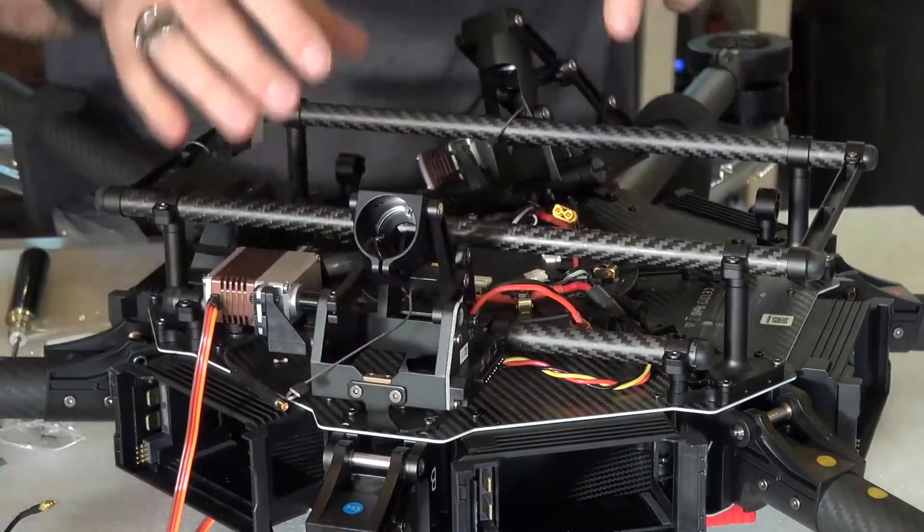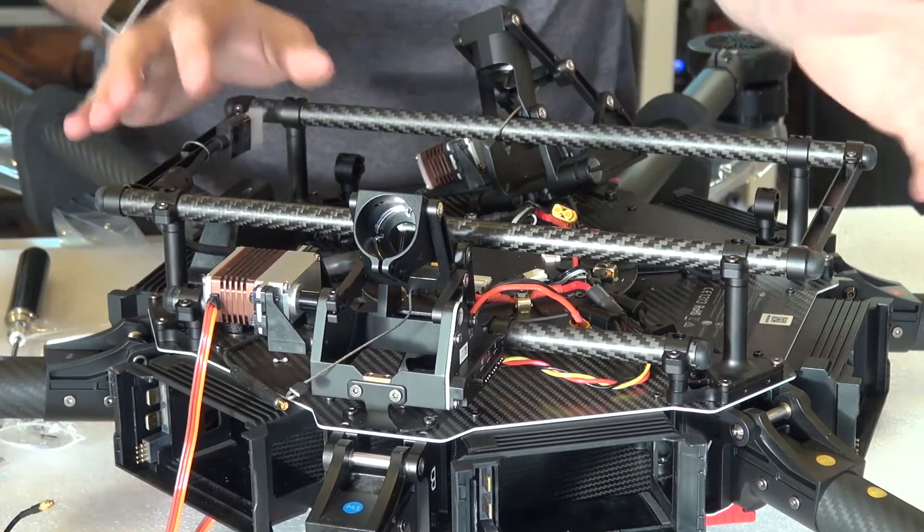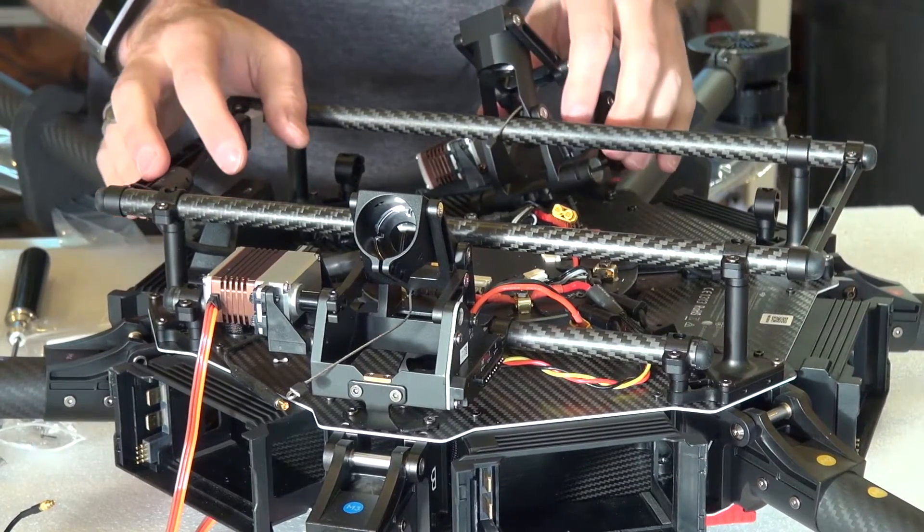Now we're going to install the module on the other side and then connect up the wires. Then we've got some booms left to go and the landing gear itself.